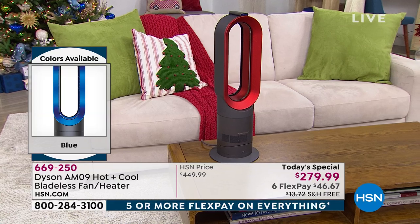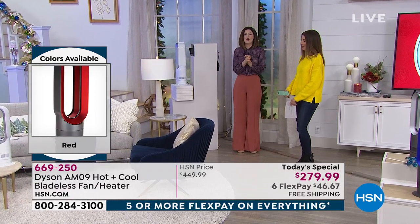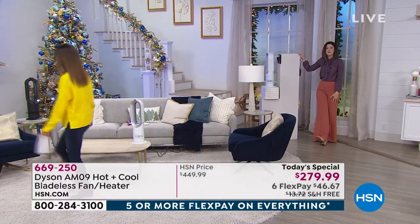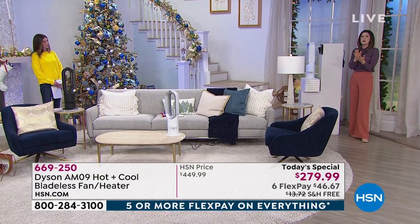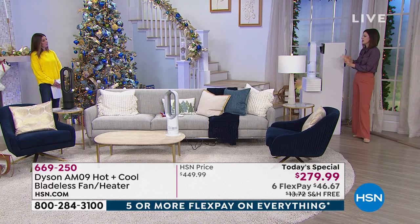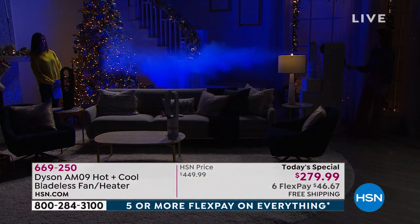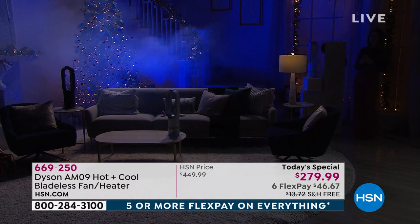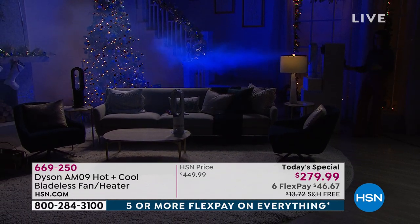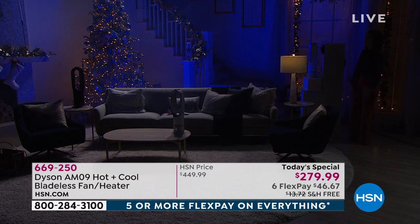Now for a live demo using fog to show you the air projection. The lights come down in the studio and we use fog to show you how far the AM09 can project the air. That projection goes really far — you can sit in your favorite chair or lie in bed and feel the benefit without having to be right in front of it. Whether you have it on heating or cooling, you choose the setting and it reaches you wherever you are.